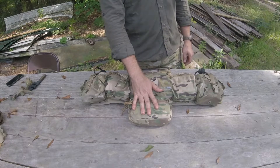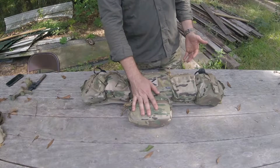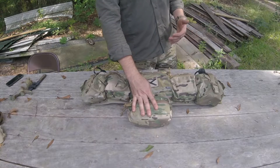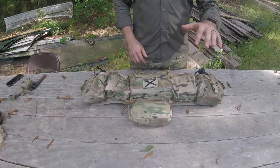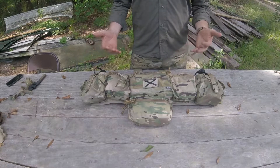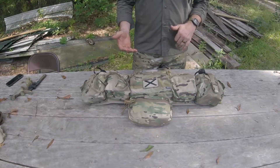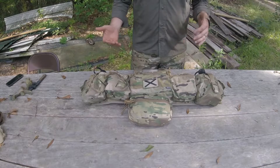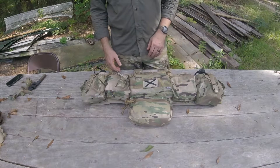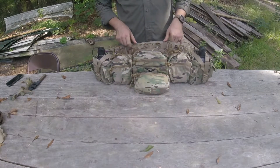Check number one: yes — cool. Check number two: do you want the dangler? Do you really want it to hold your med kit or just for additional storage space on your kit? Maybe your unit says you have to use the issued IFAK and it has to go on your left side — that's kind of the standard placement of the IFAK, on the shooter's left side. But if that's not the case and they're cool with it and you want to use that dangler, cool.